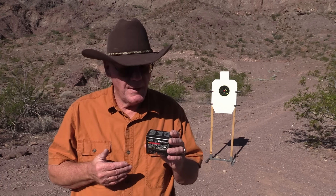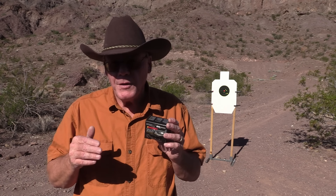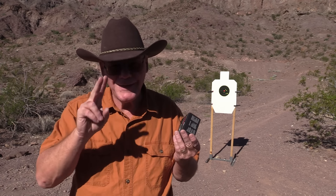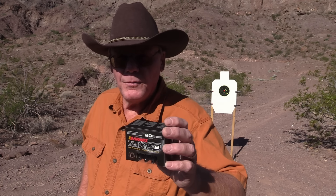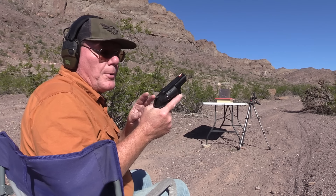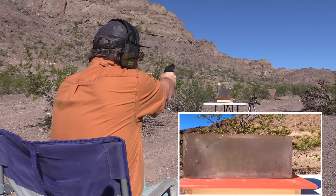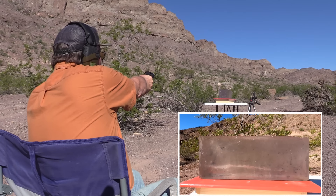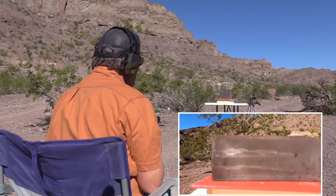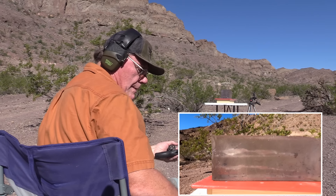Right now I just want to put rounds through this two-inch barrel and shoot some ballistics gel to see how well these expand. I'm going to fire three rounds into the gel — two rounds of Barnes and one round of the Federal Punch. Let me get set up and we'll see what happens.